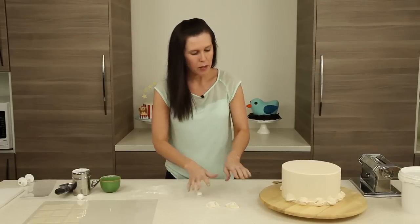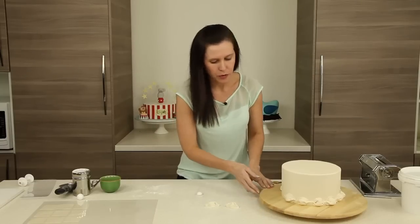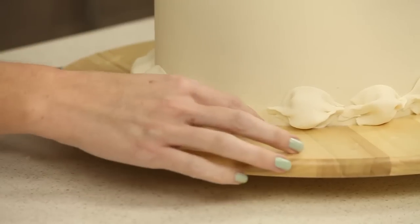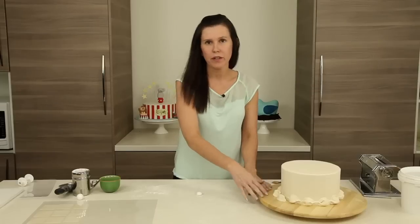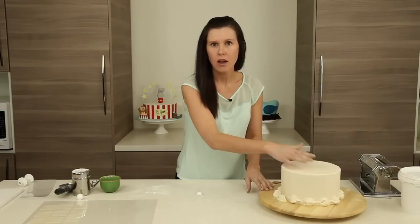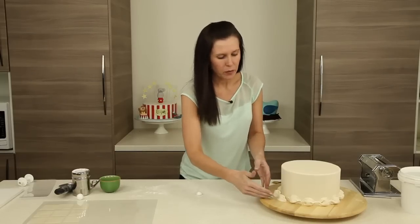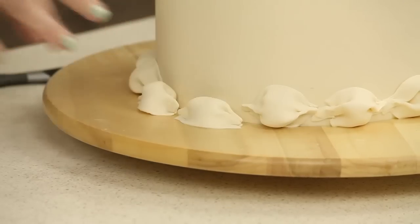When you're down to your last two, it's really important to look at the cake and assess how much room you have. I like to place them on the board first to get an idea of how much overlap to do. If you get to a point where the spacing isn't working, you might need to take off your first one and fiddle with the gaps — the more cushions you're dealing with in that final section, the more you can spread out any adjustment needed.